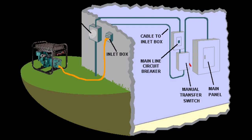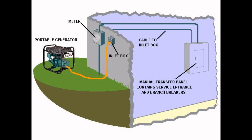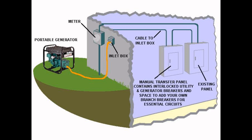It is usually mounted on the outside wall near where the generator will be placed. This results in a shorter, lighter weight, and less costly generator cord. The inlet box also eliminates the need for an open window or door for the generator cord.